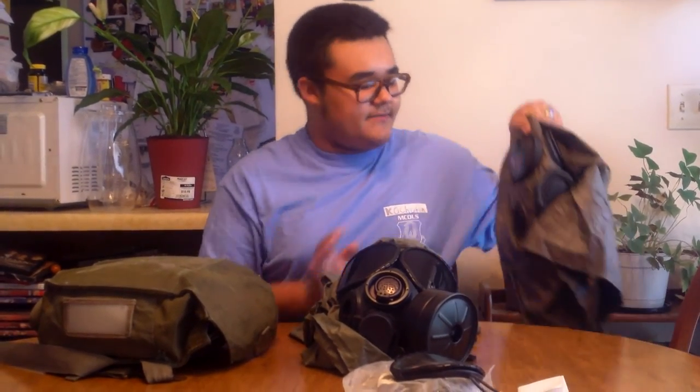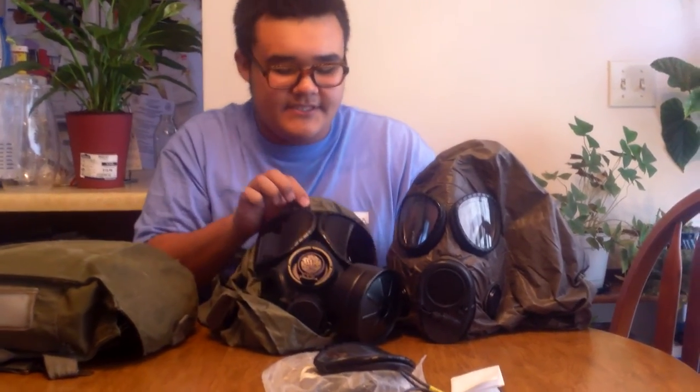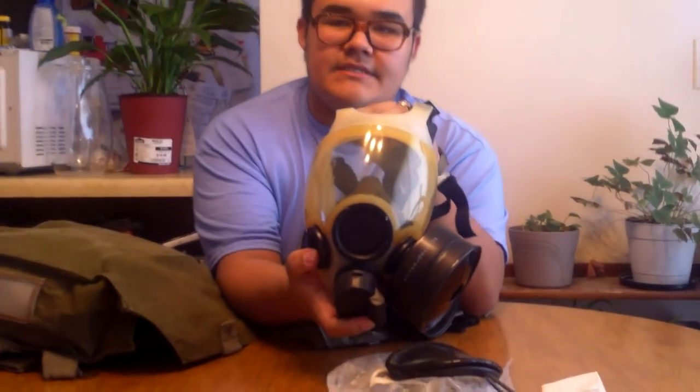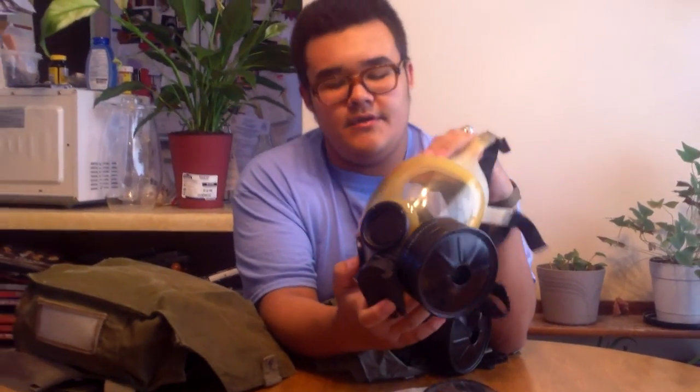In case you guys don't know, a little more background information about this mask — it was designed to replace the U.S. M17A2 field protective mask, which I have a video of on my channel. As you can see, it looks very similar in the eyes, and if you see the XM40 pictures they look a lot similar too. While the Army and the Marines used this gas mask, the M40 series, the U.S. Air Force and the U.S. Navy were using the MCU-2P series. This one is my Scott MCU-2P — go check that review out. These fell apart pretty quick and are kind of rare.